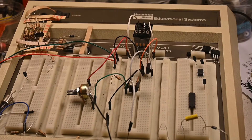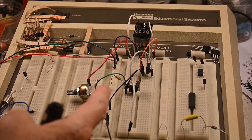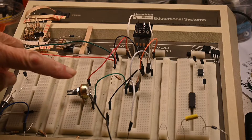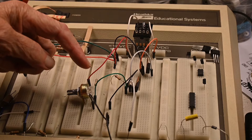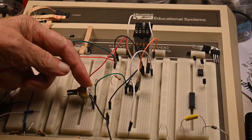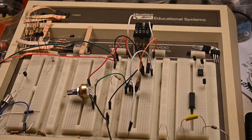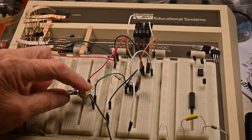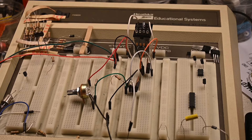A YouTube friend of mine suggested that he might be able to use just one IGBT instead of two, and that sounds like a pretty good idea. The idea is on this photo transistor here: rather than take the output from the collector, we take the output from the emitter. So we take these two resistors, put them down here, and put the photo transistor up here. I'm going to rearrange this circuit and we'll see what happens.